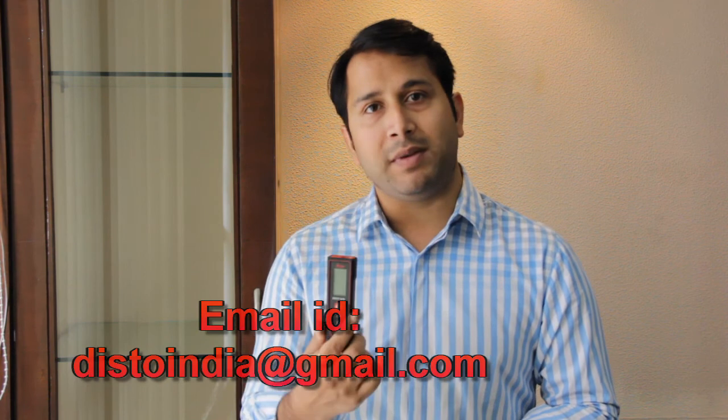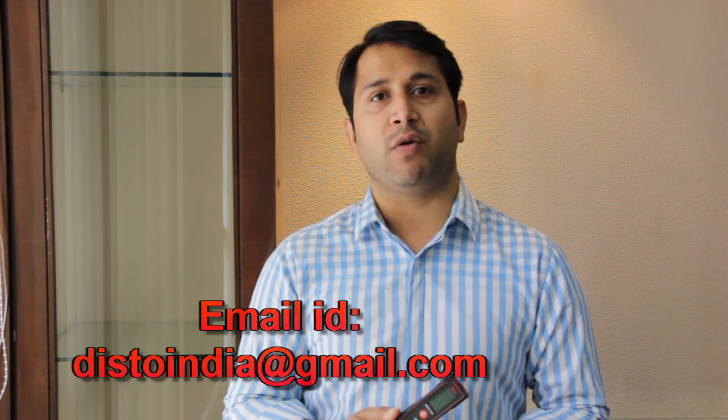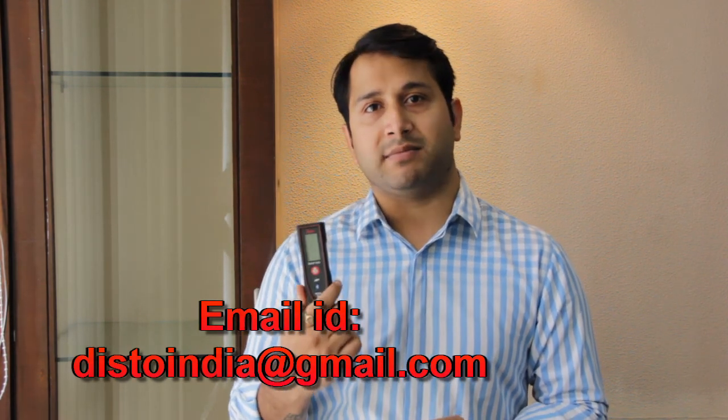We'll post more videos demonstrating how to do that. Apart from that, if you have any particular queries, please write to us at our new email address: distoilia@gmail.com. You can also mention your views in the comments below. Till then, we'll see you next time — bye!